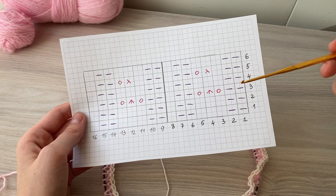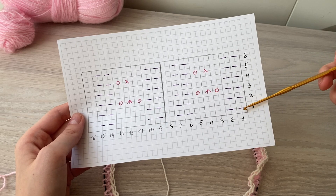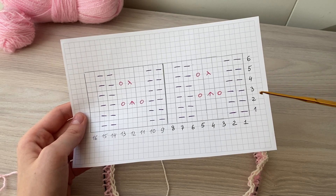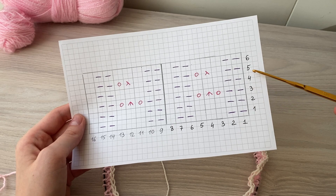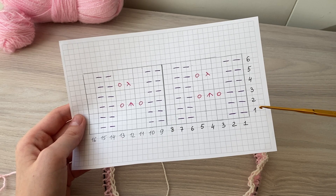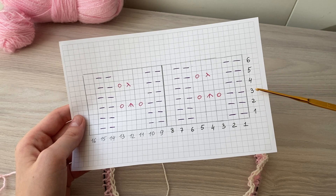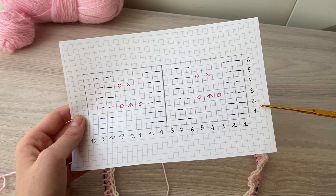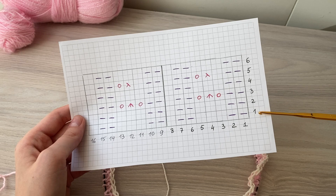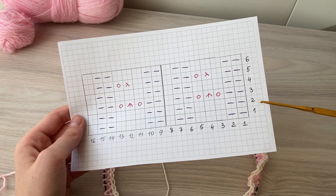Agora nós vamos começar a tricotar o gráfico do nosso desenho desde a primeira carreira. Nas carreiras ímpares — ou seja, carreira 1, 3 e 5 — a gente vai fazer os aumentos. Nas carreiras 2, 4 e 6, não vai ter aumentos. Ou seja, a gente vai fazer os aumentos a cada duas carreiras: uma carreira sim, outra não.